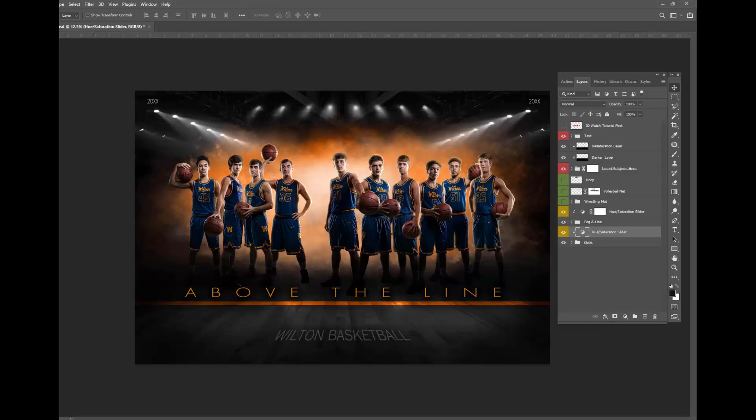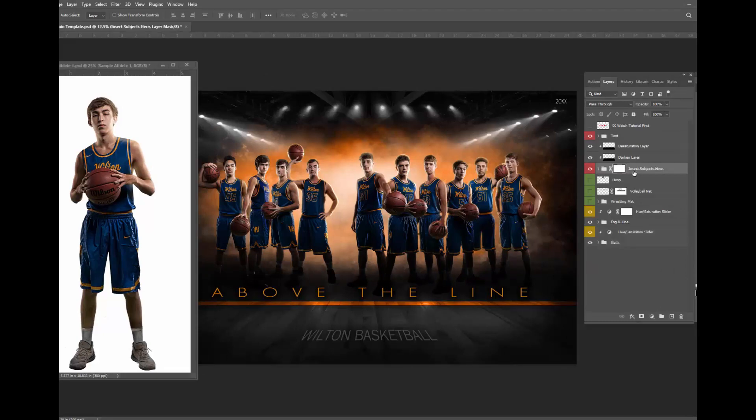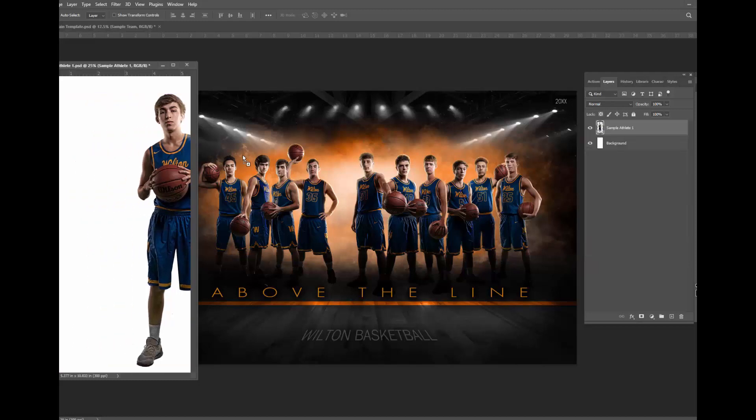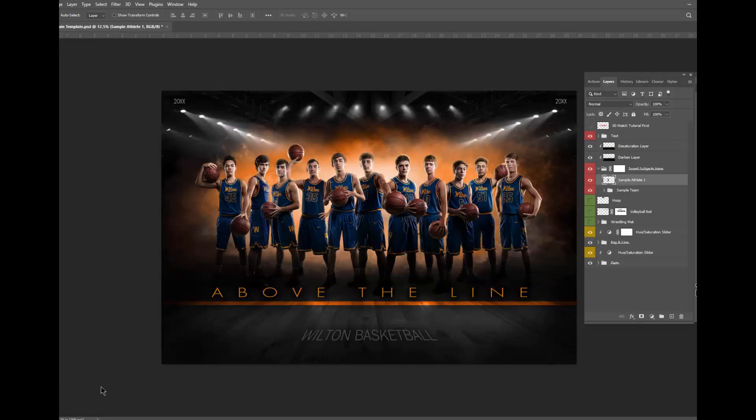It's easy to slide your own athletes into this. As long as you photograph them correctly, I have a full tutorial on how I lit them and some lighting directions for you. To insert them, simply click on your insert subject here folder and open it up. You can click on the sample team. When you drag your athlete in there, it'll automatically go into the correct spot in the template, and then you just move them to where they go. This is a very impactful template and it has a lot of different options for you, so I hope you enjoy it.